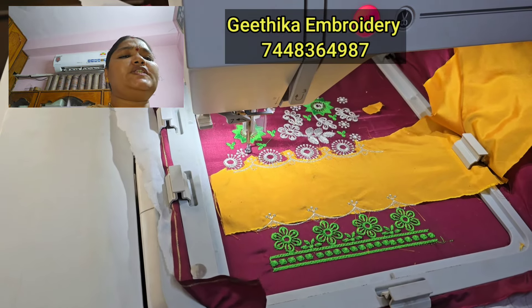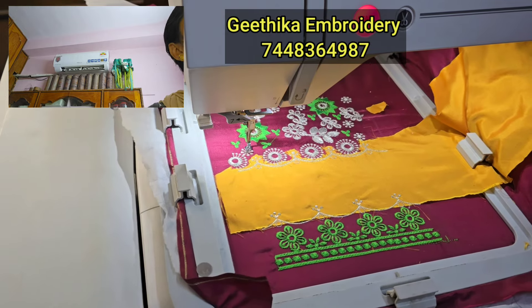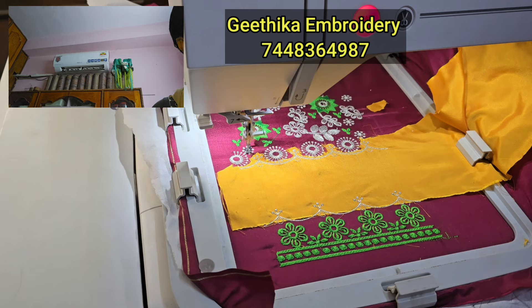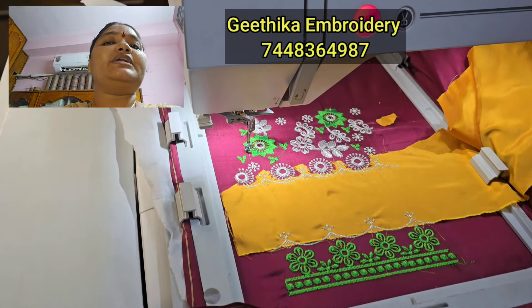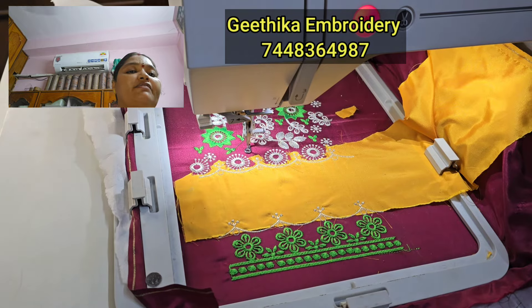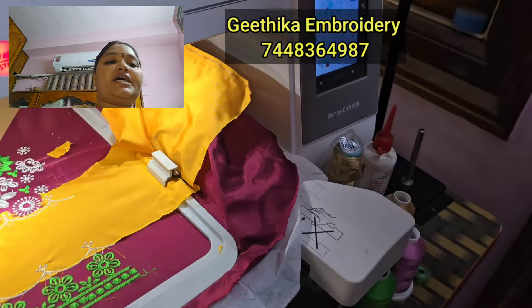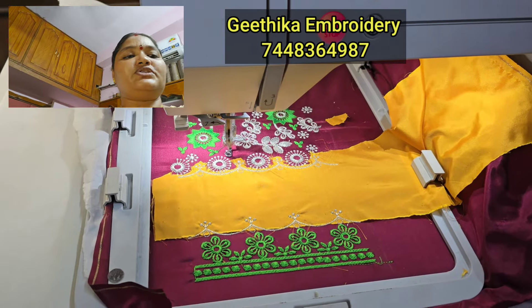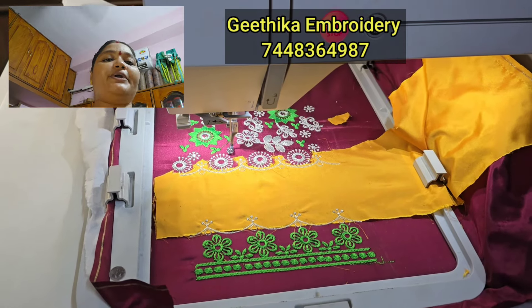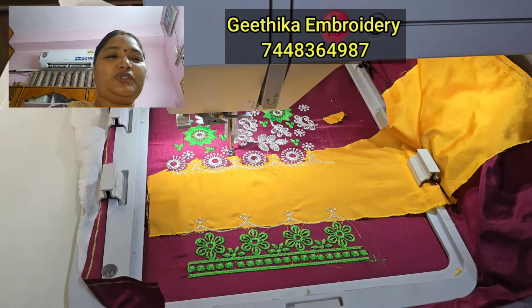We have to put our own room in the car and see what we are doing. We need to remove the chest walls. First of all, we need to remove the chest walls. I have no space for my uncle, so I have to try to make a machine.